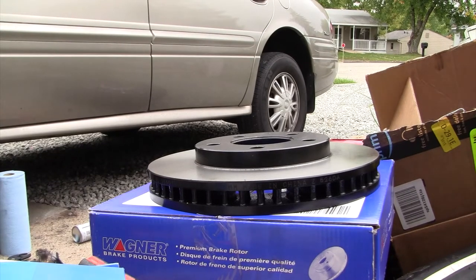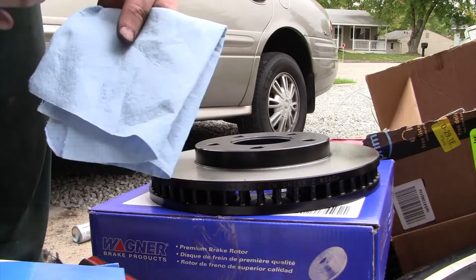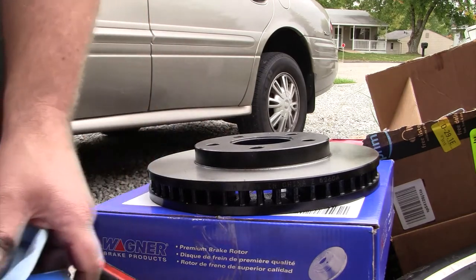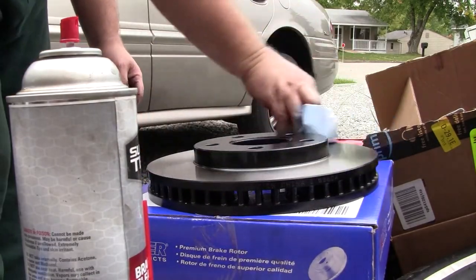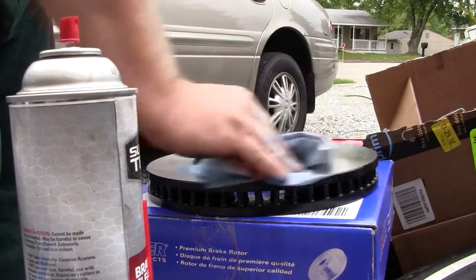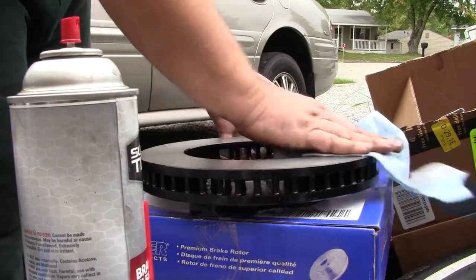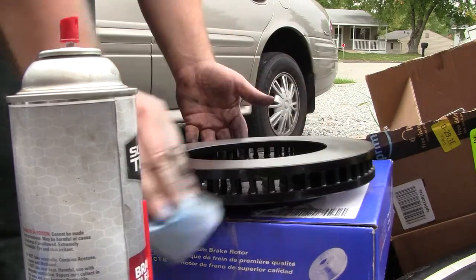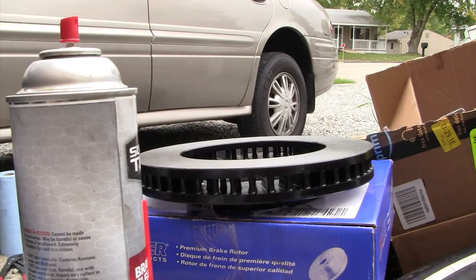At the rotor, I like to take brake clean on a clean rag and wipe down the braking surface. With the e-coated ones I don't go too crazy with brake cleaner because I don't know how resilient the coating is — it could ruin the finish. I just put a good amount on the rag and wipe around because sometimes they put cosmoline packing grease on these to prevent rusting during shipping. I flip it over and do the same to the other side. With e-coated rotors that's really all you need to worry about.